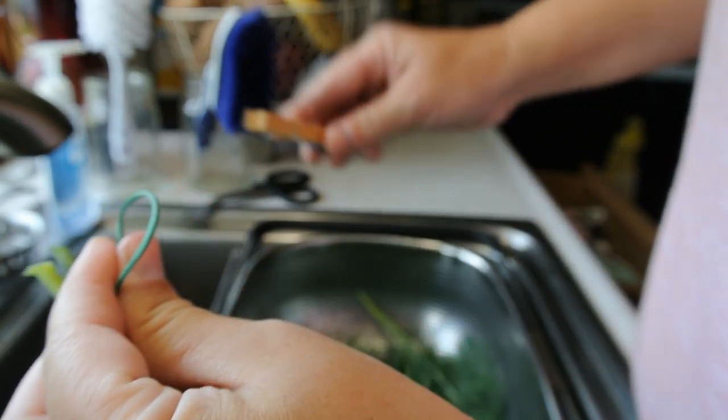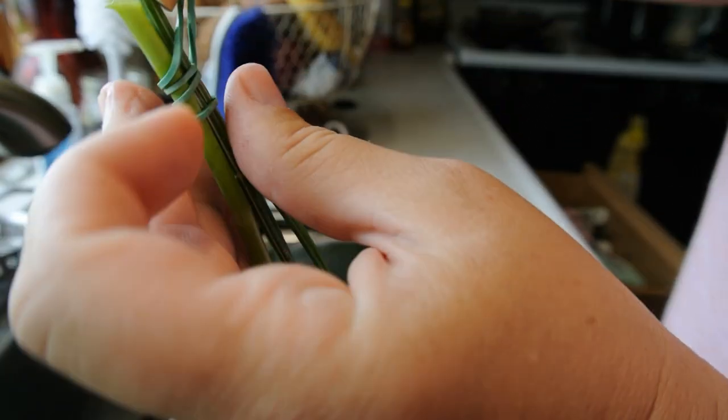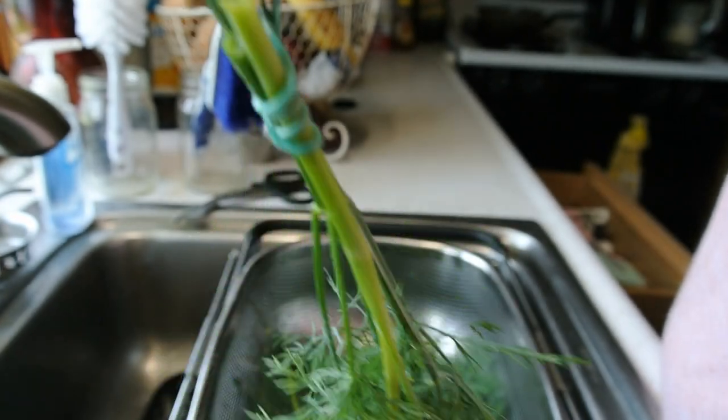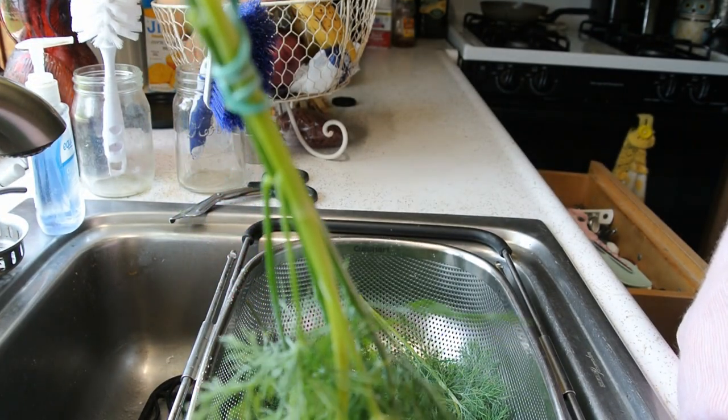Once you have a loop there, open your clothespin up and stick it through that loop. And there you go. Then you can just hang your clothespin on whatever line or device that you're going to hang it off of.